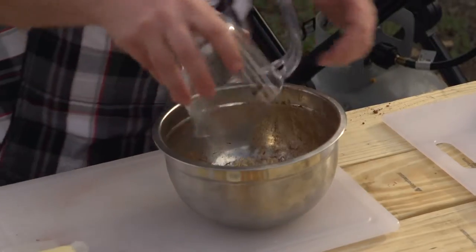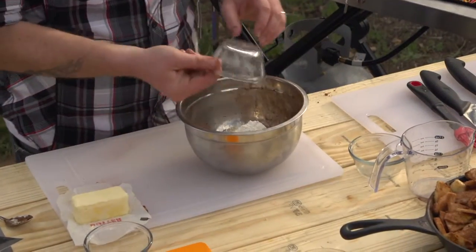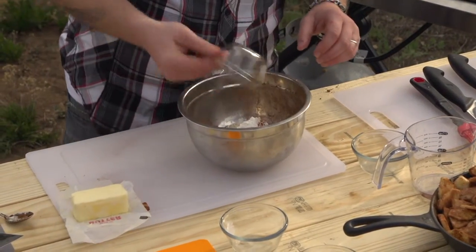On any good apple crisp — or apple crumble as it's known in some places — it's got some sort of crumb topping. This is all we need: some oatmeal, a little bit of brown sugar, some flour, a little more cinnamon, and some butter. We're going to go ahead and add that in.